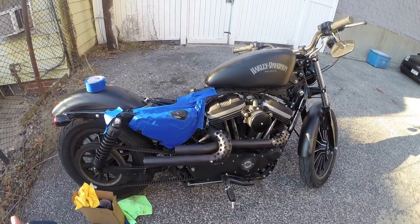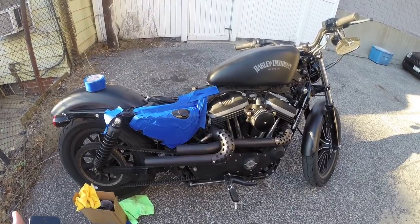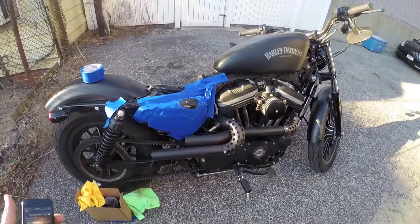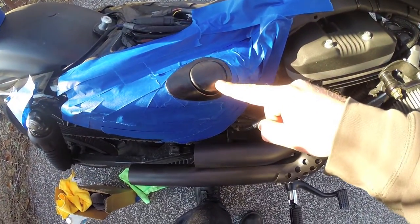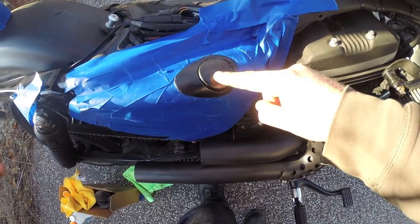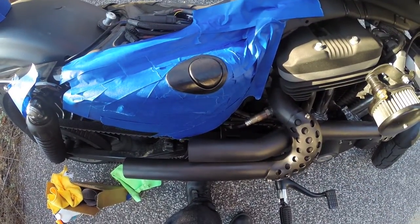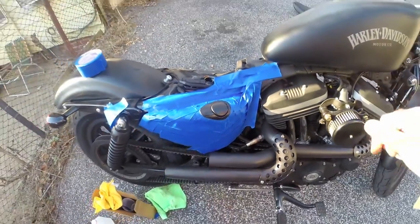Hey everybody. So what I'm going to be doing is actually changing the paint color on my oil cap on my 2013 Iron 883. I tried doing it a little bit earlier and as you can see the job here is just a little bit sloppy. Some of the paint is kind of bubbly and I just didn't hit it right. So what I'm going to do is sand it and then hit it again with some matte black spray paint. Let's do it.